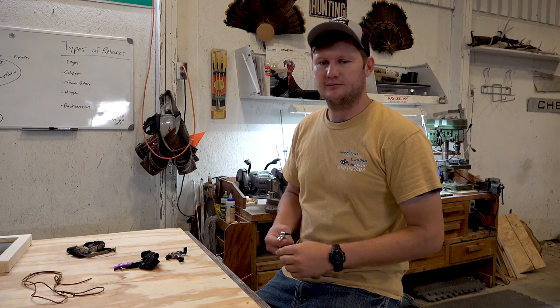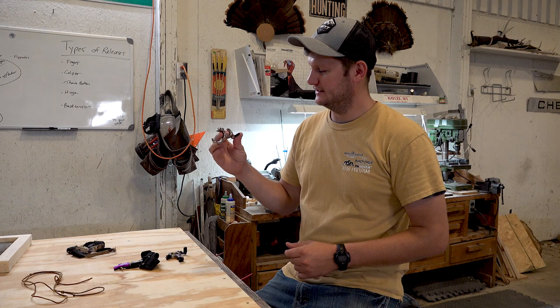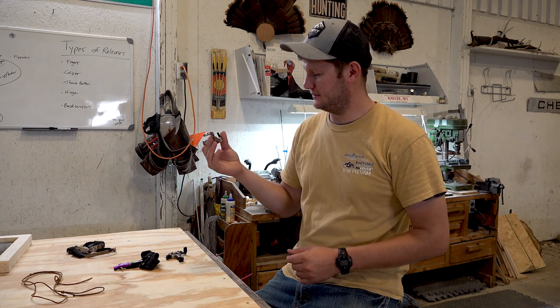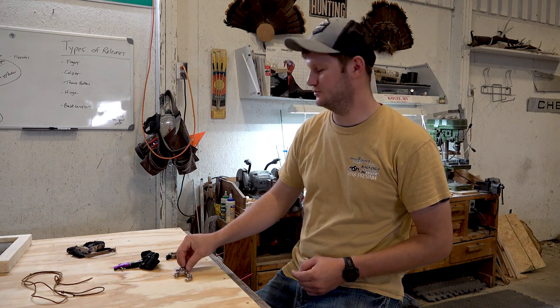About a week ago I was shooting 3D with my cousins and they had some questions about my release — how does that thing go off, how do you use it, and why do you use it? It got me thinking there's a lot of folks that don't understand all the different types of releases that bow hunters and tournament archers use, so I figured I'd just run through them with you guys real quick.